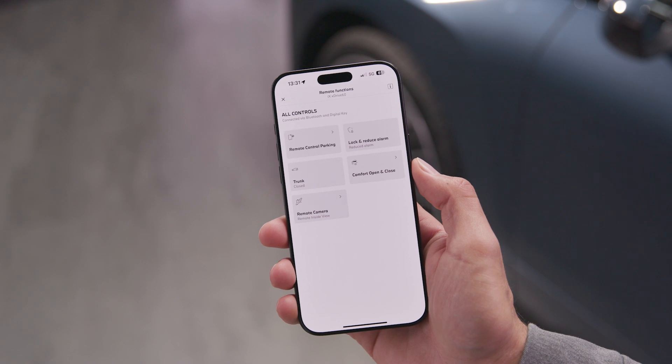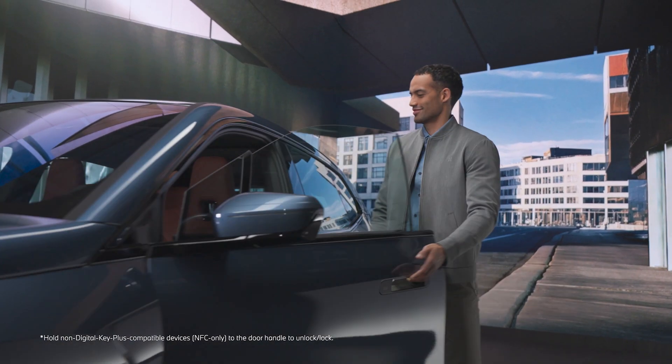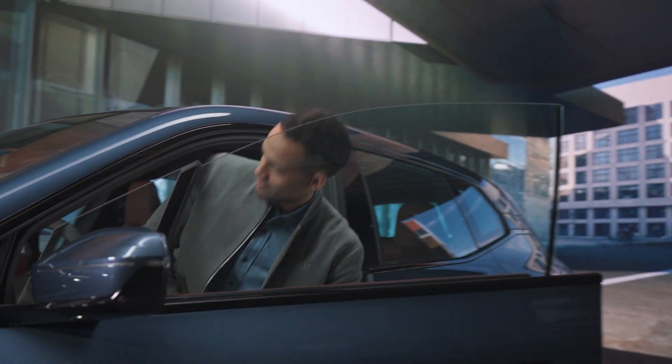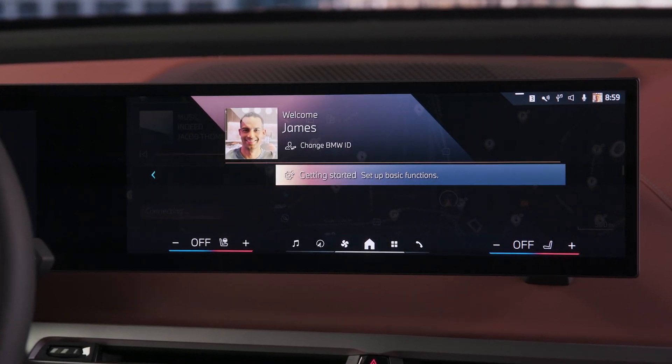You can now enter and start your BMW with your iPhone and Apple Watch without taking out your device. And by unlocking with the Digital Key, your personal BMW ID settings are automatically activated.